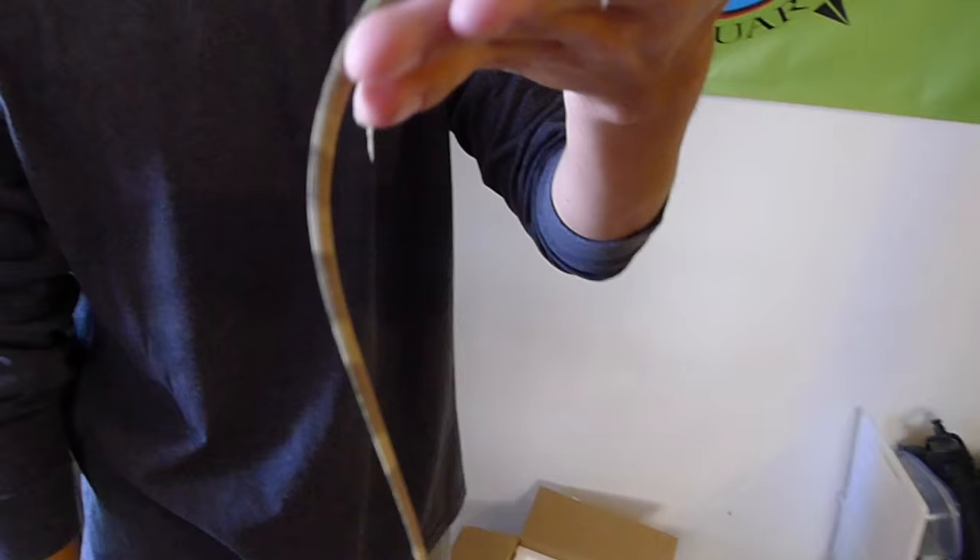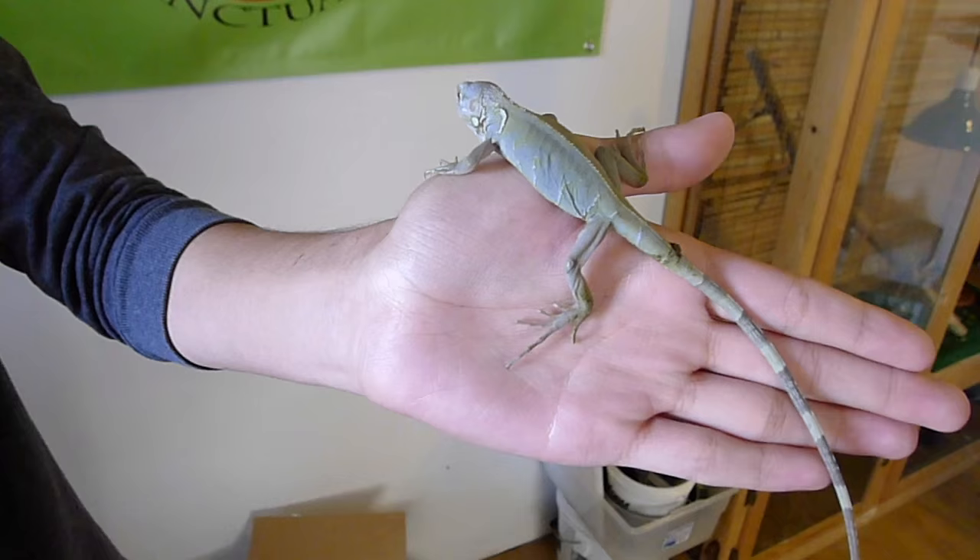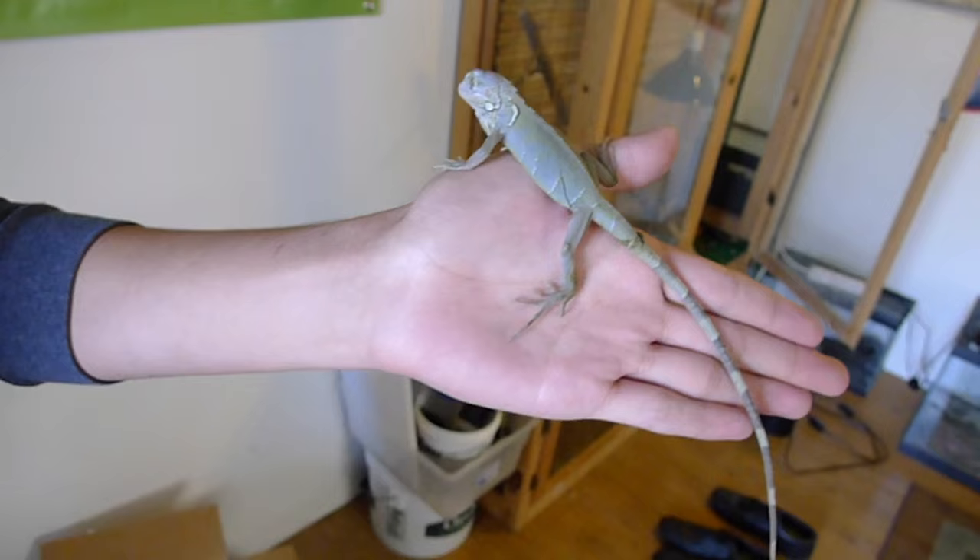Hey little guy. Look at that thing. He's kind of gray — gray-green. So this is a translucent iguana.